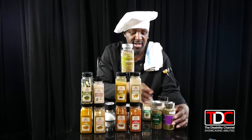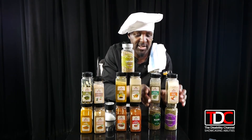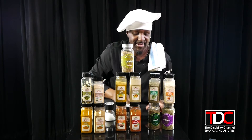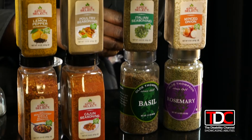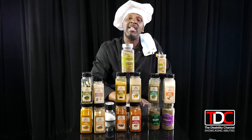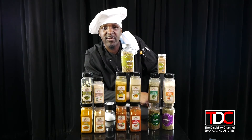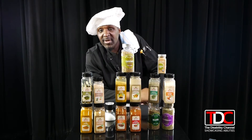That is a little bit of the spices of life — I just wanted to share some of this with you guys so you can get the gist of it. We're going to take a quick break and we will be back with more for you. See you later — Chef Smiley.